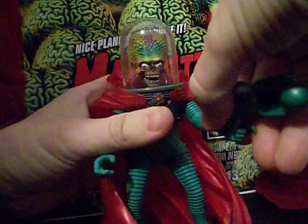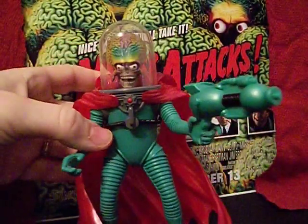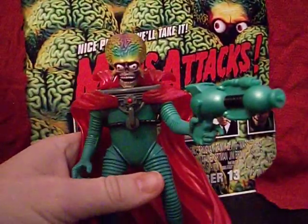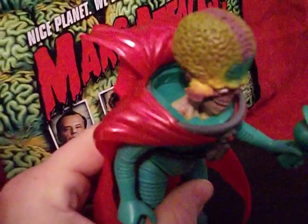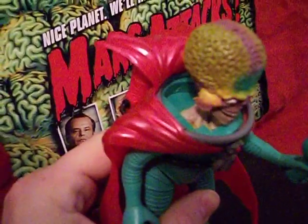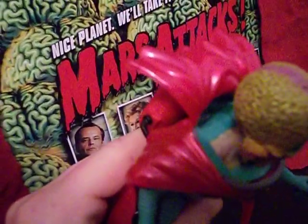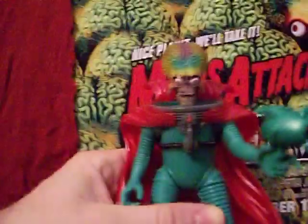We'll arm our friend back up with his gun. One thing I meant to show — with his helmet off, if you look on the top they actually sculpted in his tiny little scrawny shoulder blades going down. If you remember, the Martians in the movie are quite skeletal and most of their bulk comes from their space suit. They give a hint of that here where you can see a little bit of his shoulders and back going down into the suit — a nice detail.